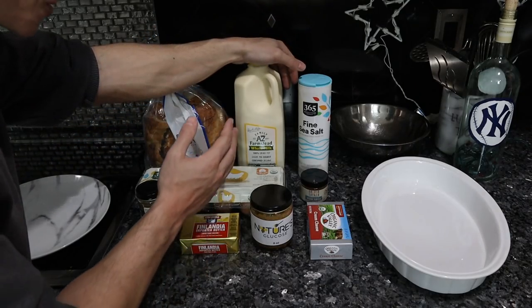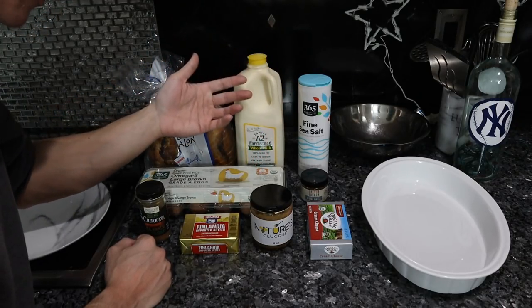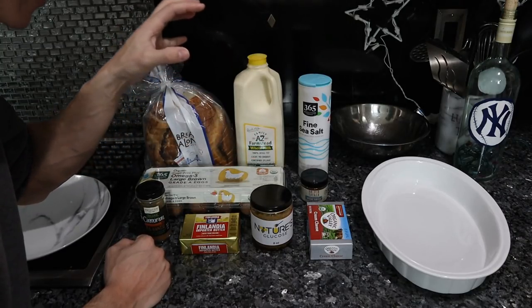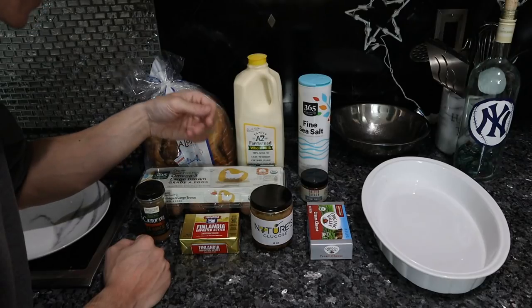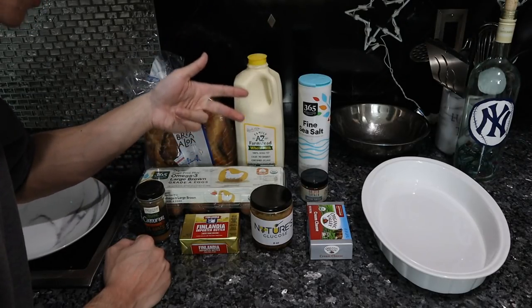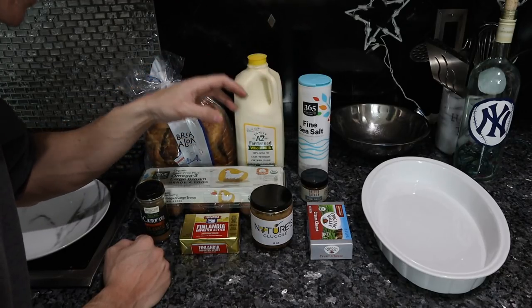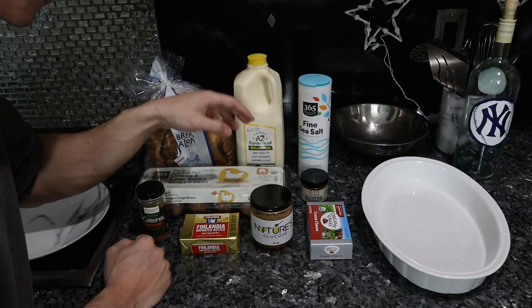When my dad used to make this, he would use Wonder Bread, conventional eggs, store-bought milk, and Philadelphia cream cheese. When you use higher quality ingredients, you remove all of those negatives — the antibiotics, the hormones, the chemicals, pesticides, herbicides, insecticides, fungicides — all of that stuff that ends up in conventionally grown food.